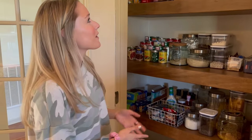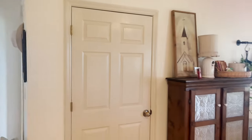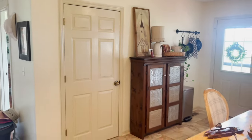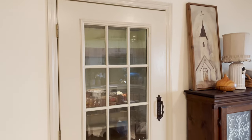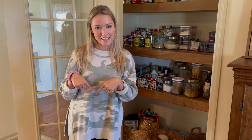I could not be more thrilled with how it turned out — especially with our living room and kitchen being so connected and the pantry right in the middle of everything. I feel like it's a part of the room now instead of just looking like a normal closet. I hope y'all liked this video. If you did, be sure to like and subscribe, leave a comment below of what you'd like to see next, and we appreciate you so much for spending time with us. We love y'all and we'll see you on the next one!